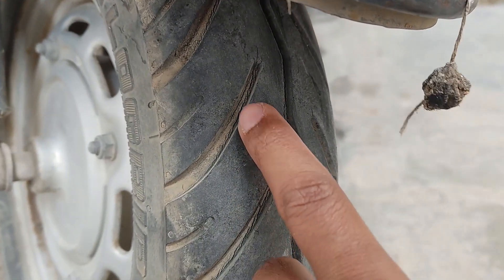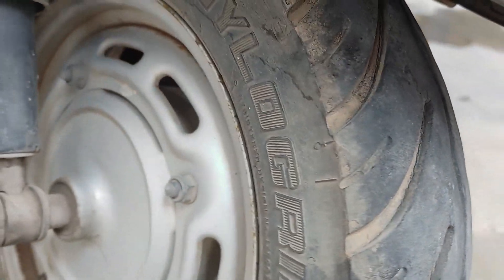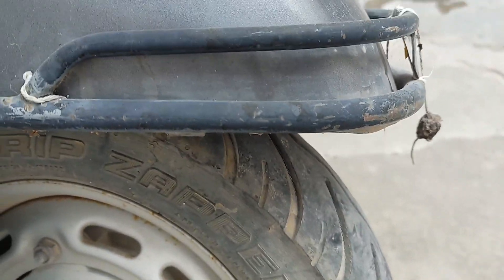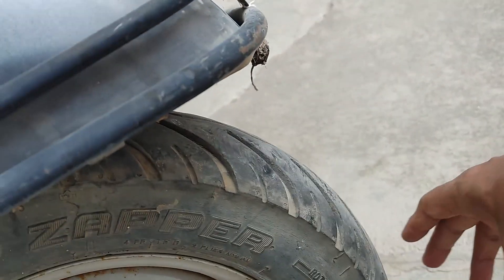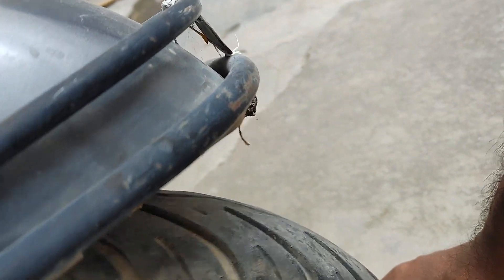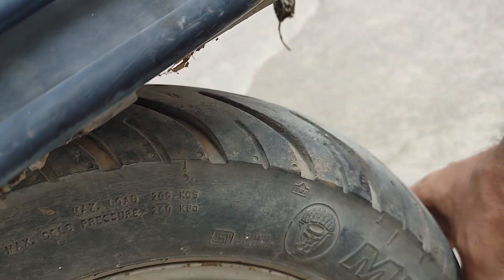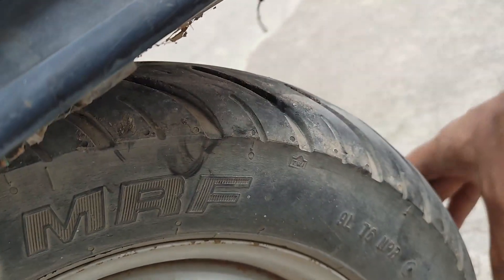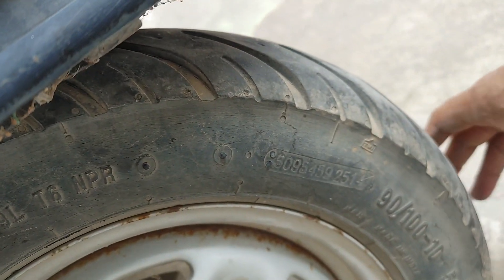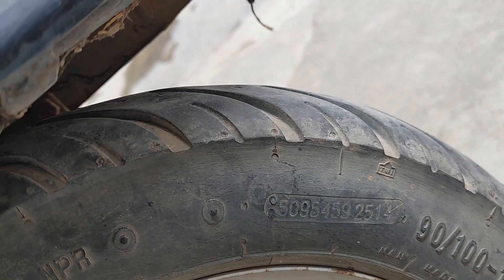When I compare this tire with Michelin, it's much better than Michelin. If you are planning to change your tire and thinking of Michelin or this, better to go with MRF Nilo Grip Zapper instead of Michelin. When you compare it with Ceat Zoom D, both are equally similar. It's not like Zoom D is much better or MRF Nilo Grip is much better. You can opt for either one. For a change, you can go for Ceat Zoom D as well.